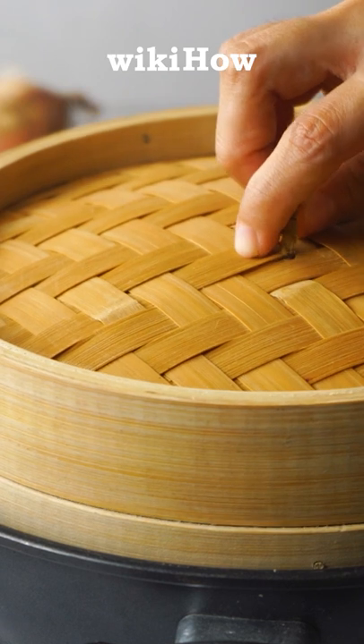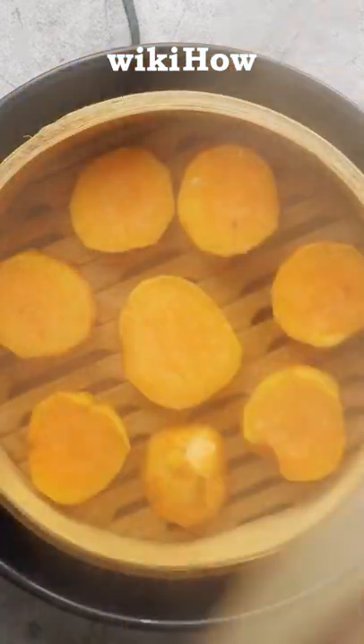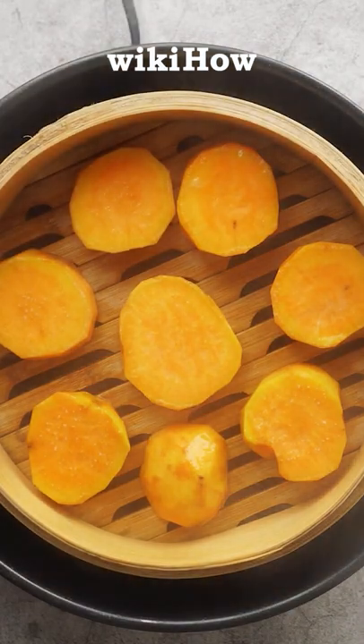Next, cover the pot and bring the water to a boil over high heat. Finally, once the water starts boiling, lower the heat to medium and steam the potatoes for 15 to 20 minutes.